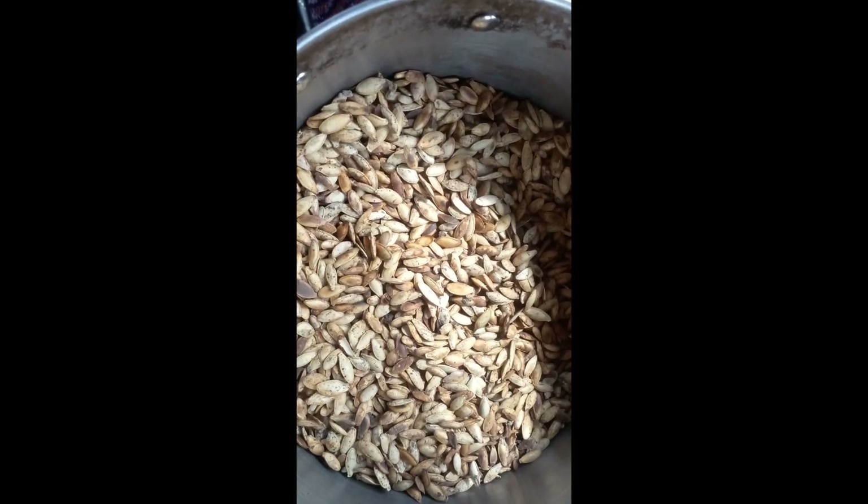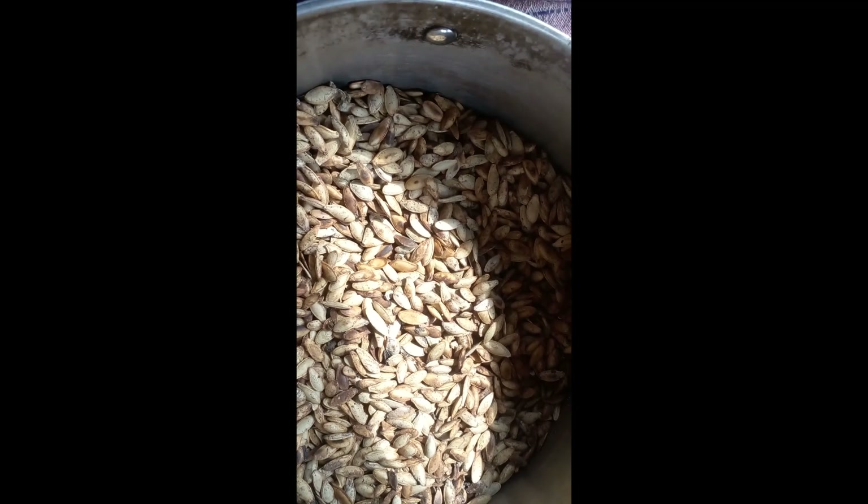So here are the seeds that I have toasted so far, and here's my last batch of seeds that I'm toasting.